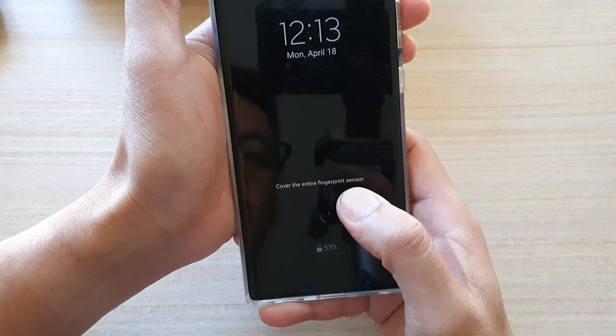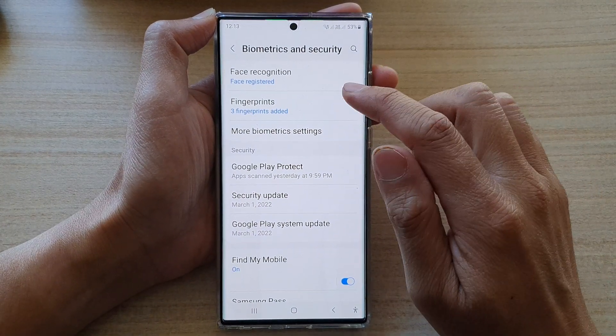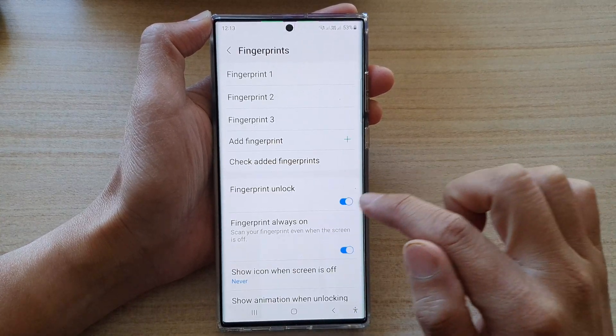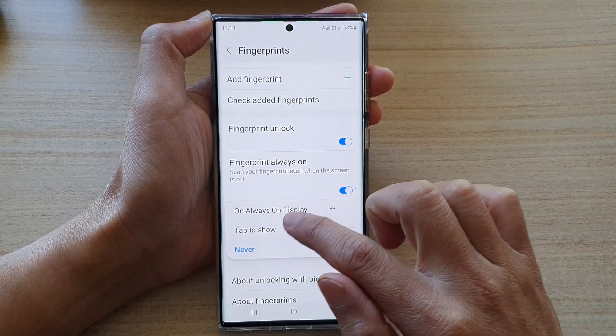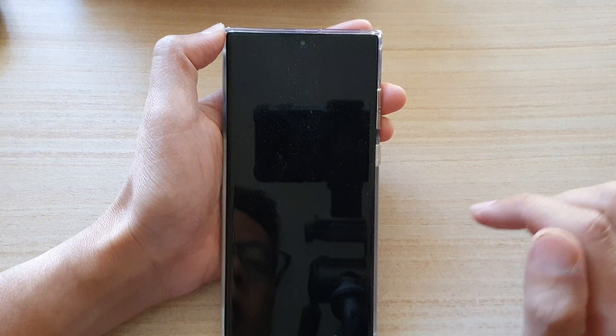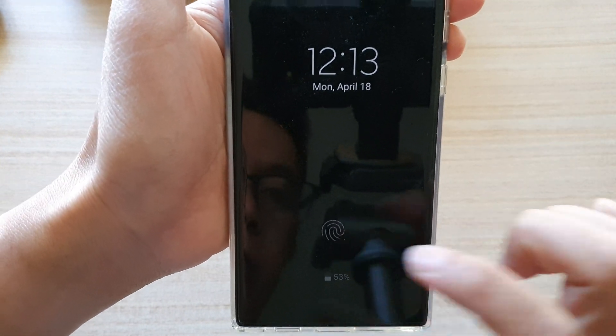I can still unlock my phone. And if we turn it on — go in here and choose 'always on display' — then lock the screen, you can see on the always on display it will now show the fingerprint icon.